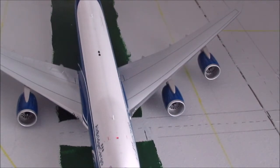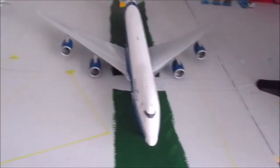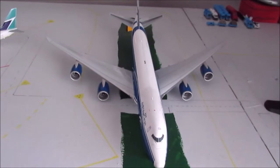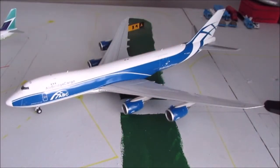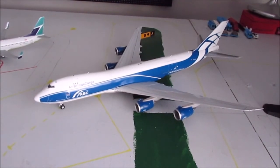I started out with 500 scale and did that for a couple of years, but obviously being Canadian I wanted more Canadian stuff. At the time Herpa didn't really make too much Canadian content — it was mostly historic or old Air Canada stuff, which didn't fit what I wanted. I've always wanted to make my airport as modern as possible. So I went up to 400 scale and did that for a really long time. My first 400 scale model was a WestJet 737-700 by Gemini — I still have it though it's in bad condition.